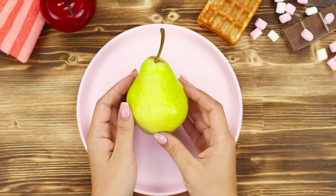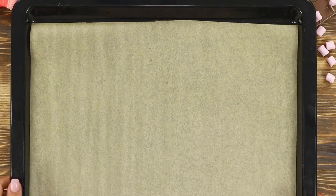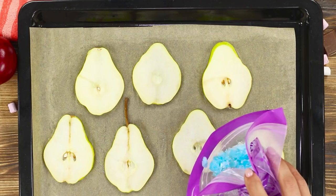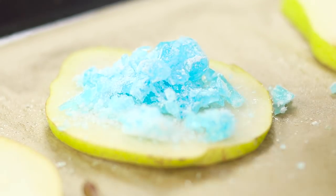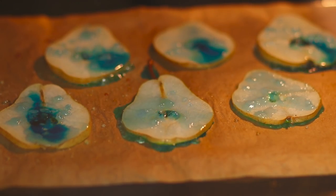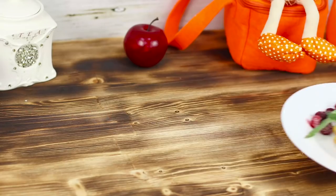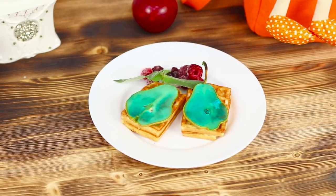For the next hack, you'll need an ordinary pear. Cut it into thin rings and put the pear slices on a baking sheet. Now you need mint candies — put them in a package and crush with a hammer. Sprinkle the pears with the candy crumbs and put them in the oven. The caramel melts and spreads over the pieces of fruit. A slice of pear in blue candy coating will make your dessert a culinary masterpiece. It looks very beautiful!